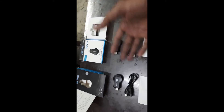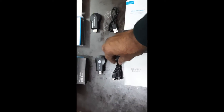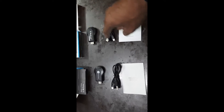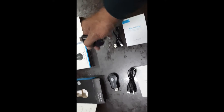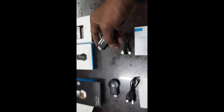After unboxing, the Anycast M9 Plus and Anycast M2 Pro each contain similar items. The cables in both are almost the same — a single cable that provides power to the device. Wi-Fi is inbuilt in both, since these are the advanced versions of both models. The M2 Pro even has a Wi-Fi logo printed on it.